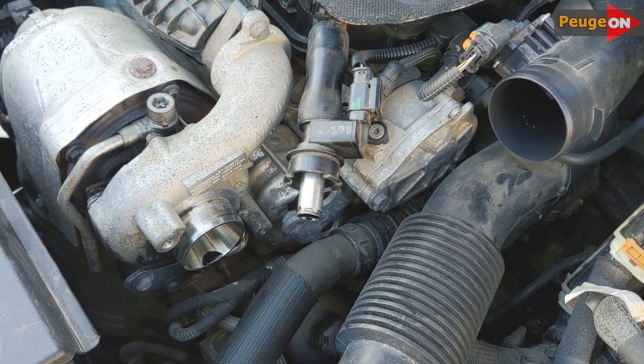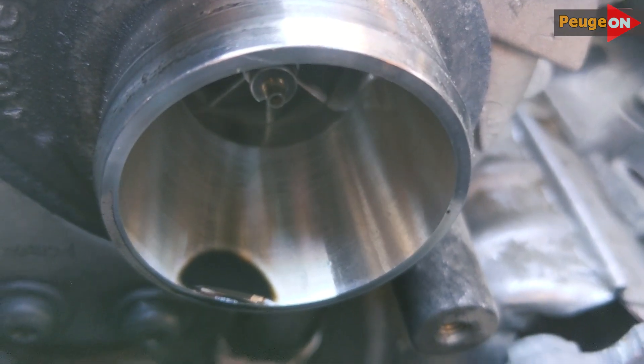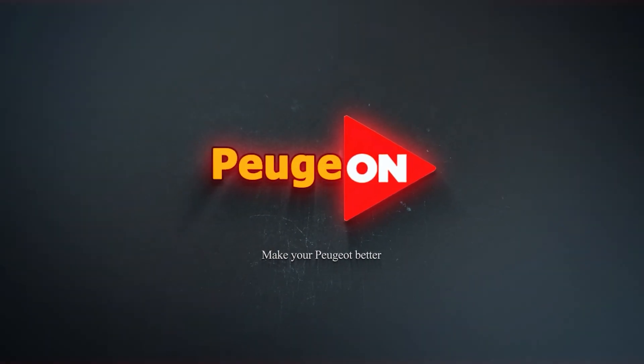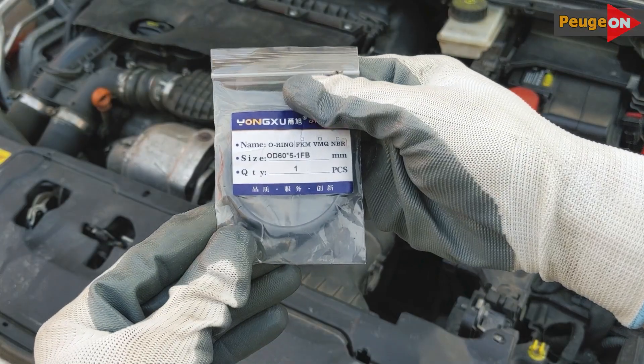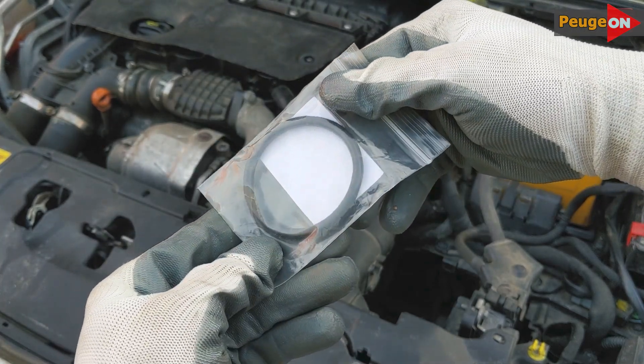Today I'll talk about another problem with the 1.6 HDI engine, particularly those with higher mileage. The problem is related to the turbocharger, more specifically the o-ring on the turbocharger pipe.